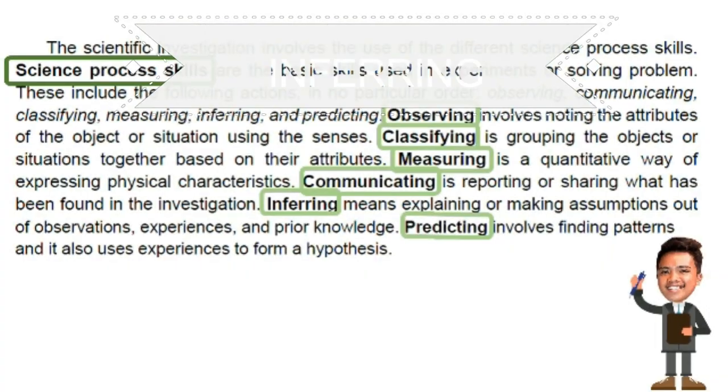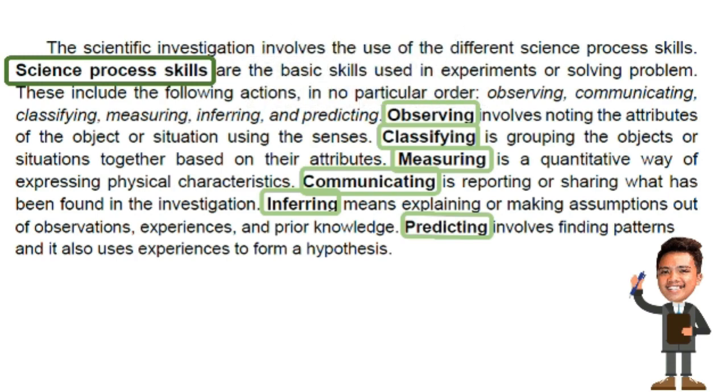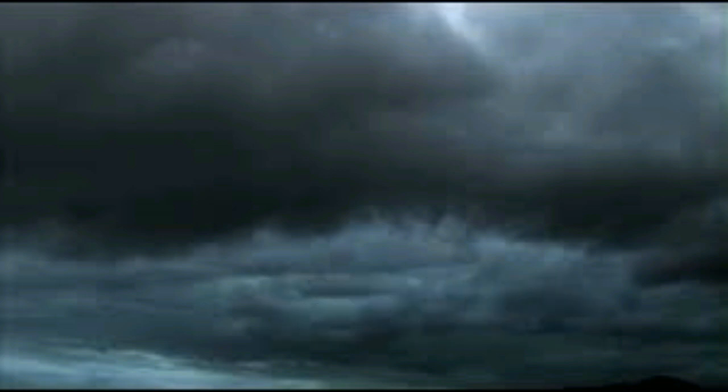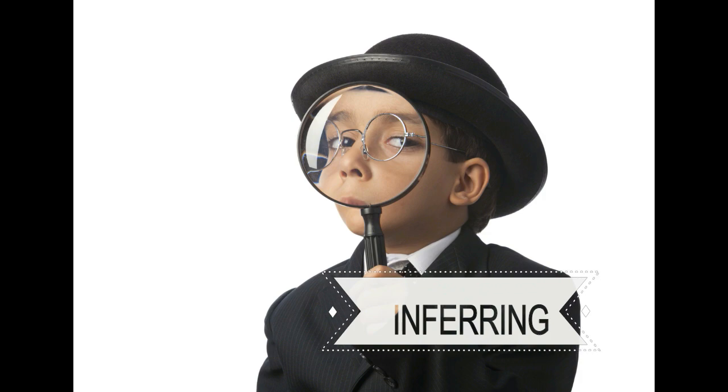Inferring means explaining or making assumptions out of observations, experiences, and prior knowledge. An inference is an explanation based on an observation — a link between what is observed and what is already known. For example, a learner says 'It's going to rain because the clouds in the sky are dark' — that is an inference. Another example: a learner creates inferences about a mystery object and says 'I infer it is solid rather than hollow.'